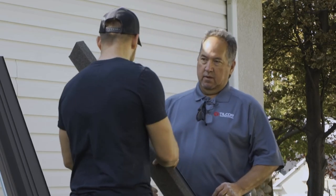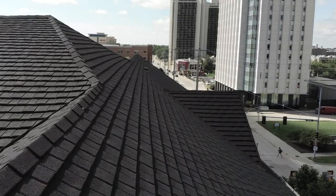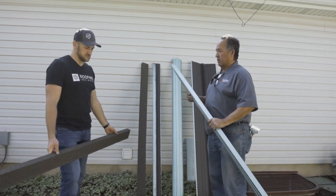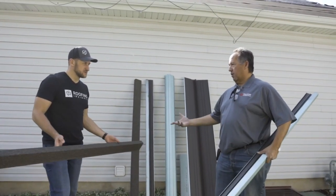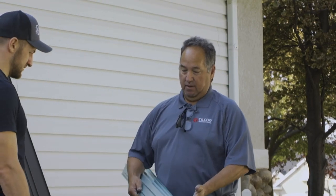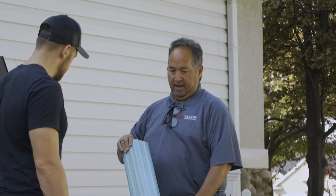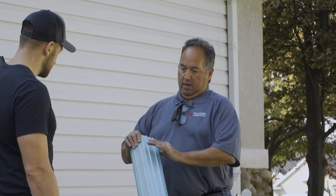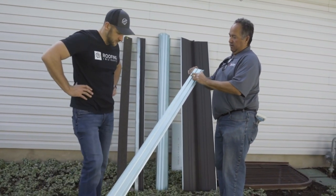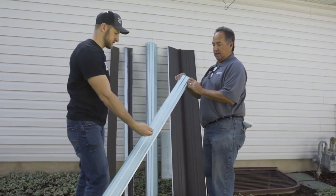The wind warranty for standard installation is 120 miles an hour, and they can go higher — they meet Miami-Dade or Florida Building Code at 130 miles an hour with more fasteners. So instead of five fasteners per panel, you go up to six or eight. They also have a piece called a hip under channel — exclusive to them — that sits down over the top of the hip as you go up the roof.